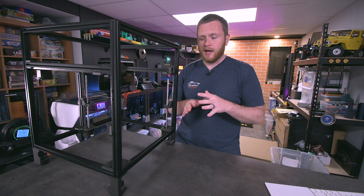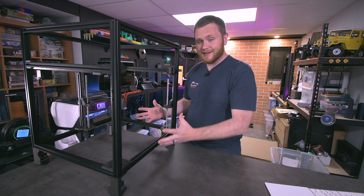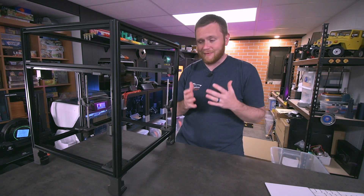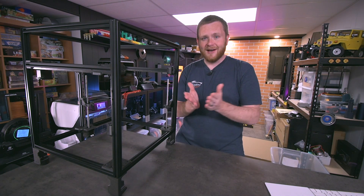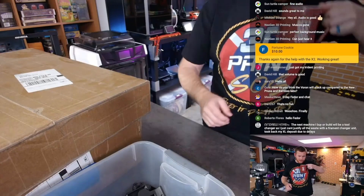I wanted to put this video together and kind of showcase a demo reel of everything that we've done so far to put this thing together, and also showcase some of the awesome moments that we've been having in the live streams.